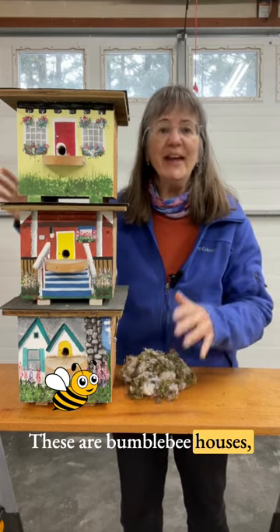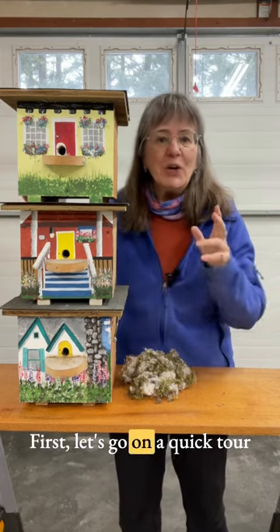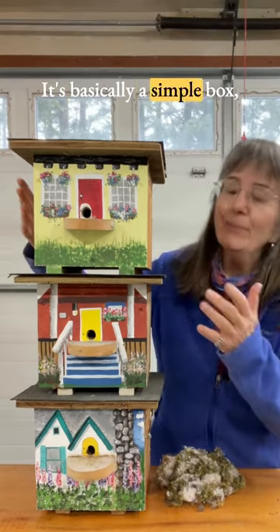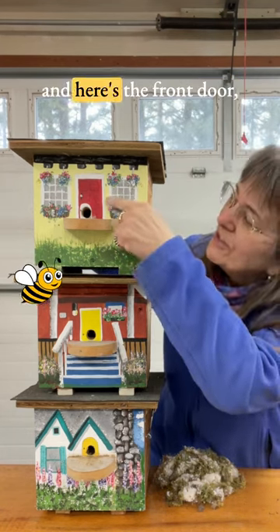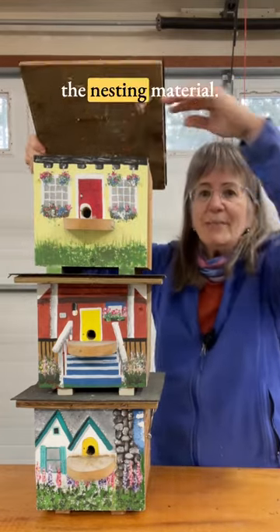These are bumblebee houses, and I need your advice. First, let's go on a quick tour of one of our bee houses. It's basically a simple box. Here is the porch, which is a landing pad, and here's the front door. And this is where I place the nesting material.